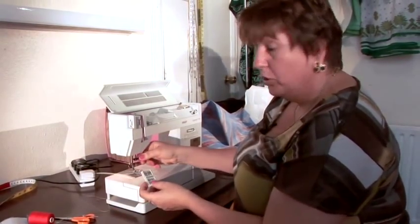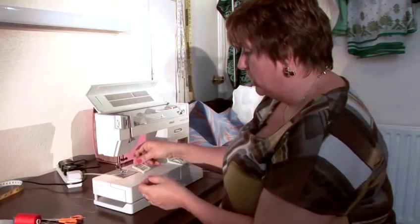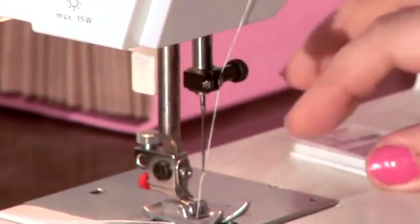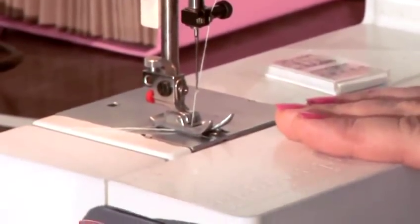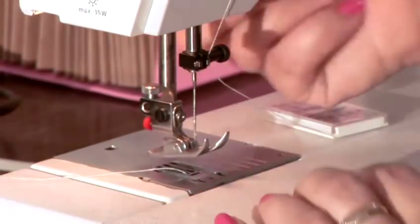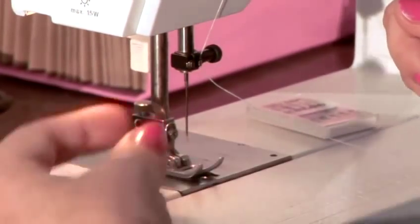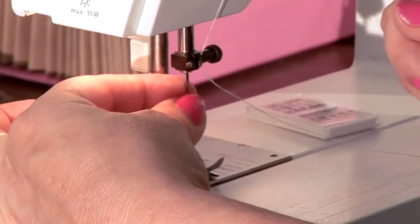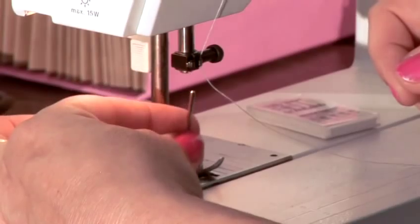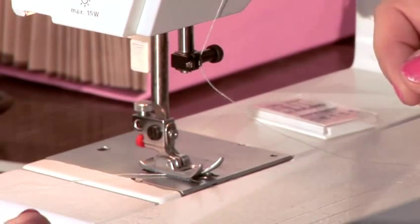So I'll show you how to change this needle. Most machines have a little wheel here. You lower the presser foot first so that you have more room to work with. Let me take the thread out first. Then you lower the presser foot. With your left hand, you hold the needle, and with your right hand you open the wheel. Take the needle down — and that's how you take it out.